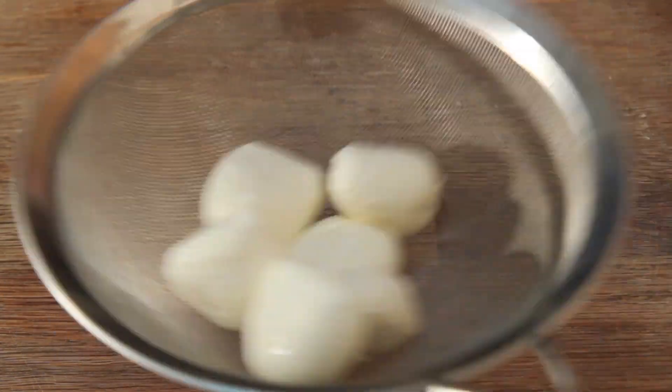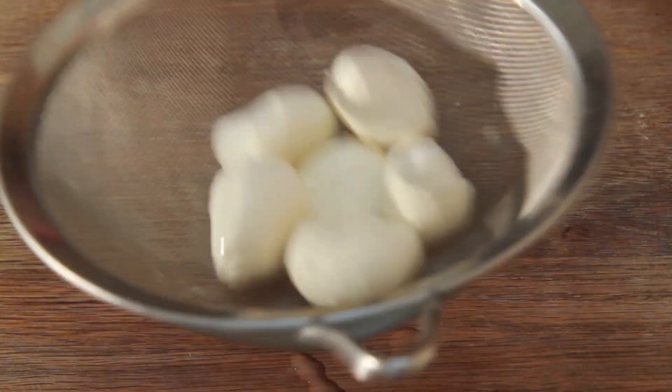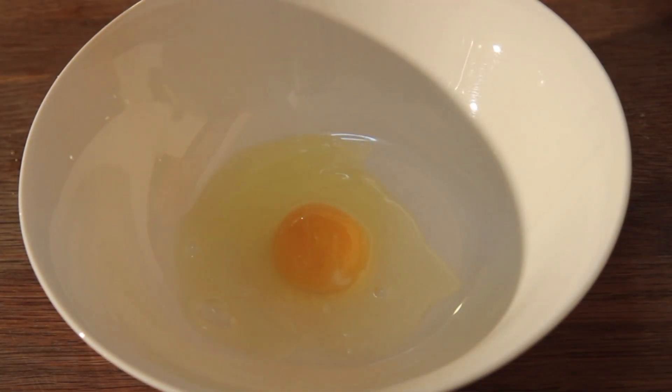These are the bocconcinis I'm going to use. They're pretty big — there are much smaller ones which are adorable, you can use those if you'd like. These retain a lot of water, so I suggest placing them inside a sieve or a cheesecloth for about an hour, or you can leave them overnight.